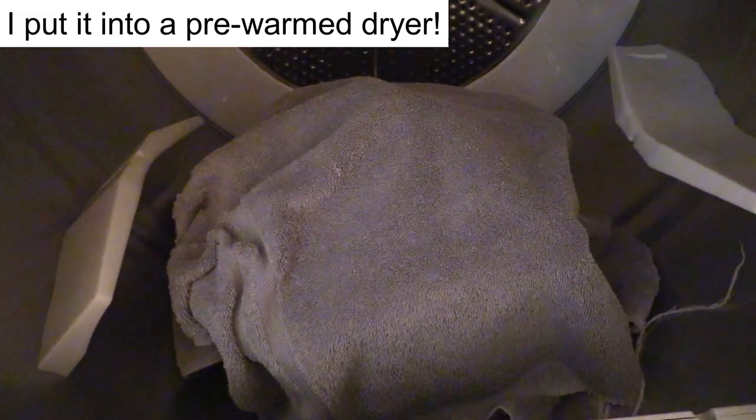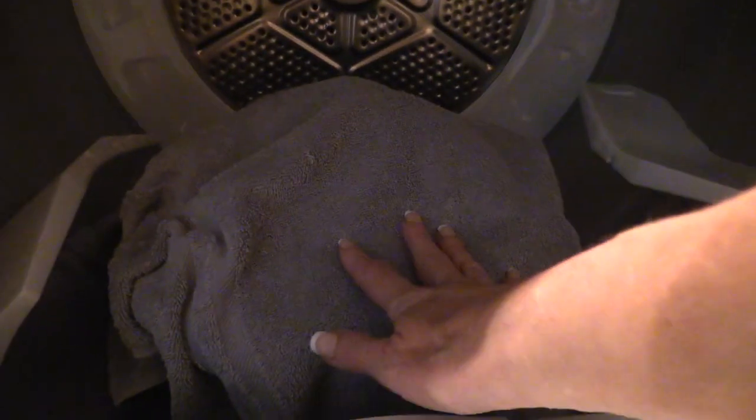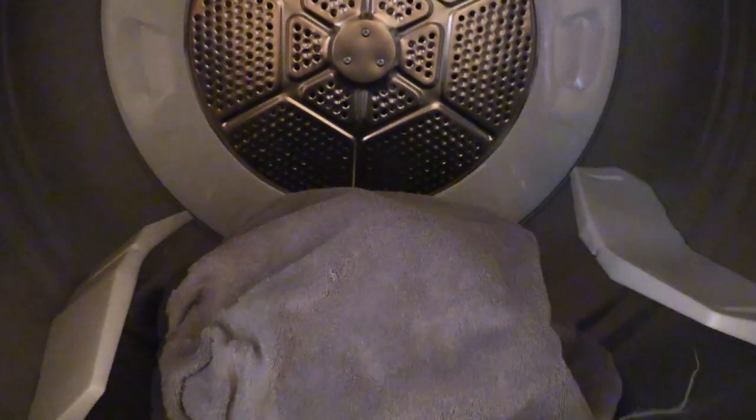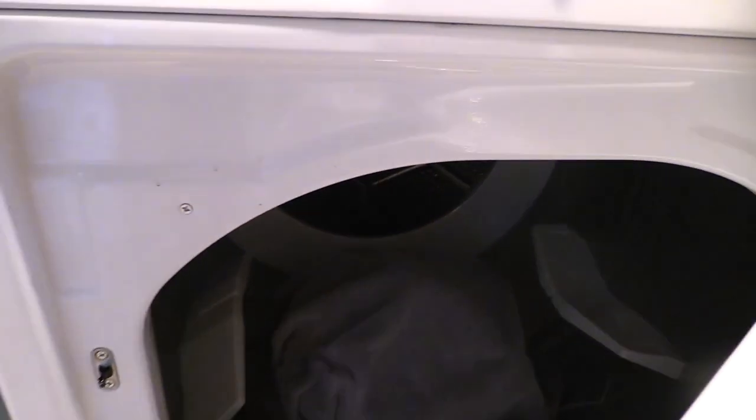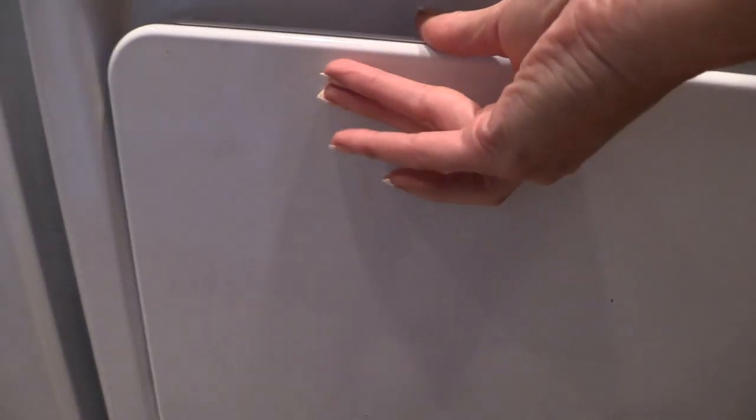I have now wrapped my pot — with the lid on — in a warm towel. I had it running for about five minutes beforehand. If it needs warming up I can pull the pot out, turn it on for five minutes and put it back in, but I'm going to see how it goes. I will check the temperature with a thermometer before I go to bed.